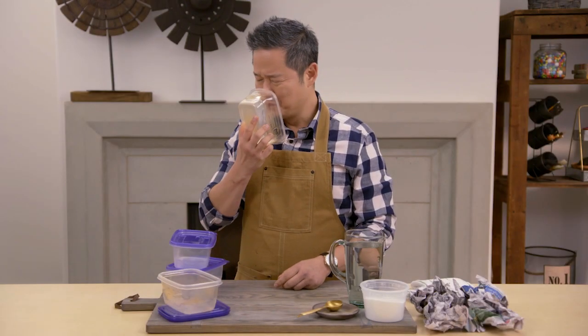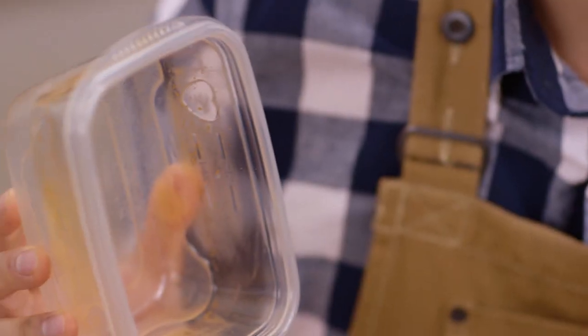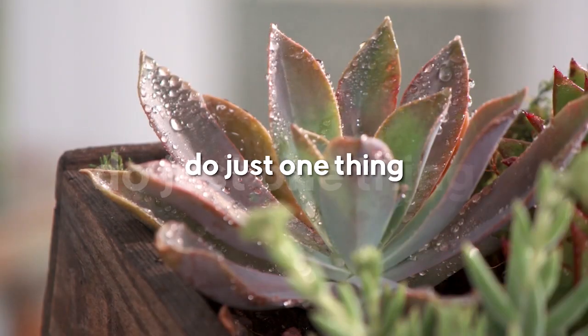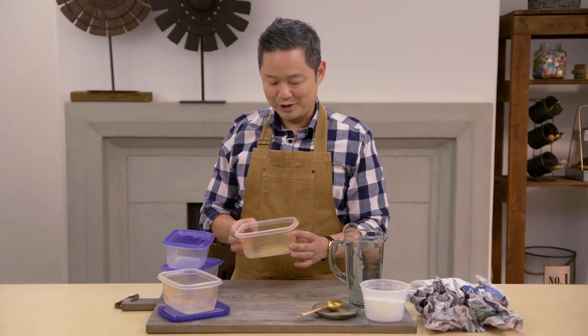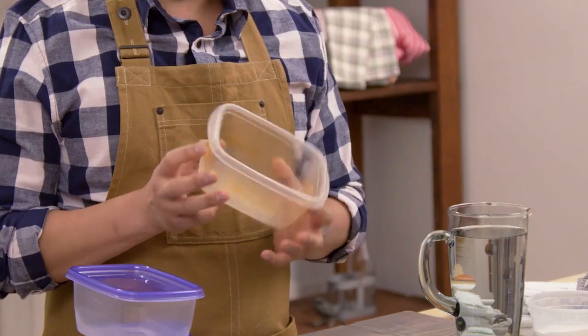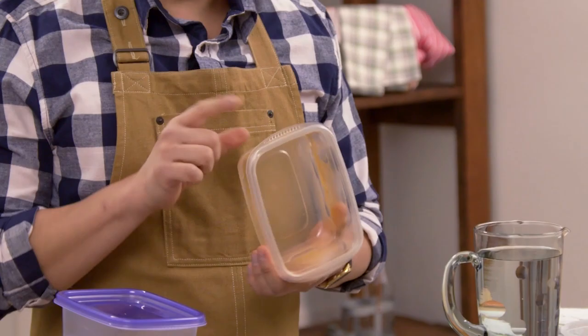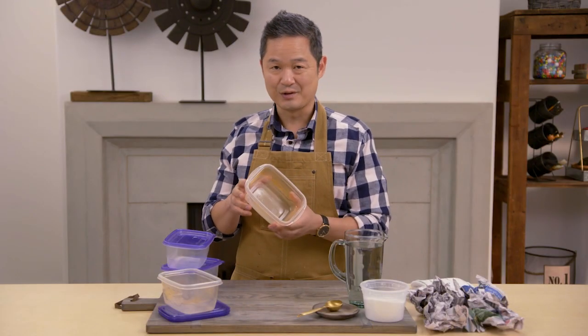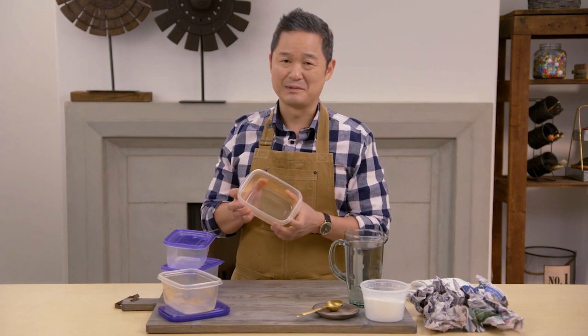Here's a do-just-one-thing tip on how to rescue some reusable containers. When you use something over and over again, sometimes you'll store something like maybe stew or spaghetti or whatever your leftovers are, and this is what happens — you get stains all over the inside, and worse, sometimes odors.